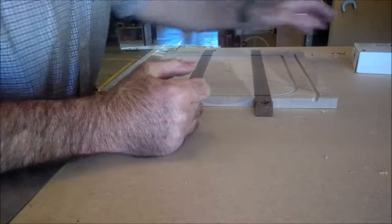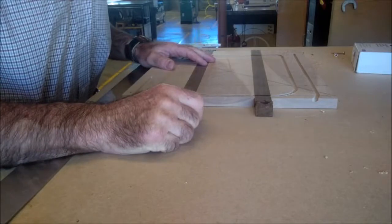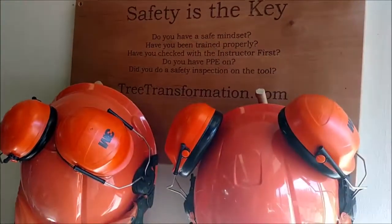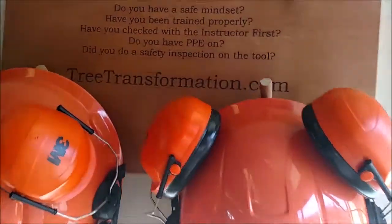Ready to go. If we run through that Raptor nail, we'll be alright. That is very cool. I made today a place to hang our helmets on for our Wood-Mizer mill.